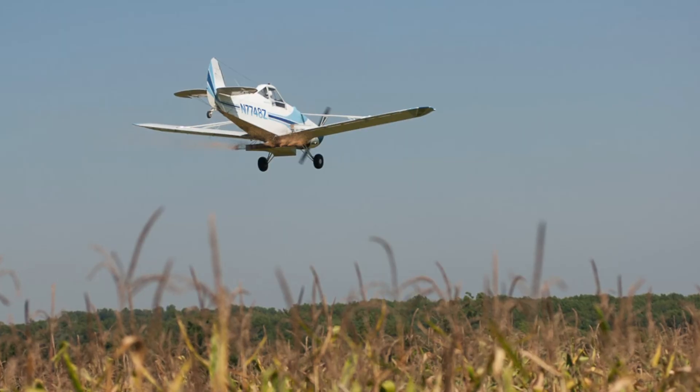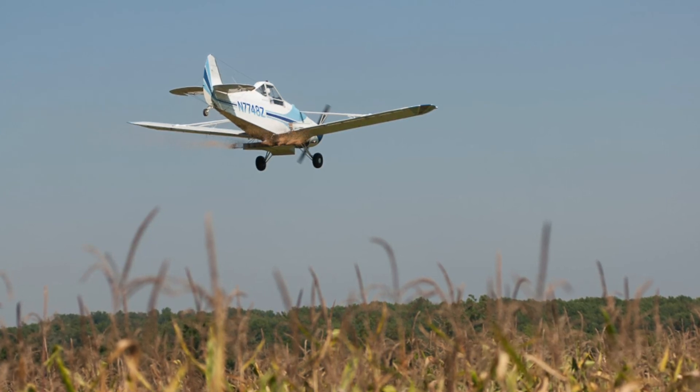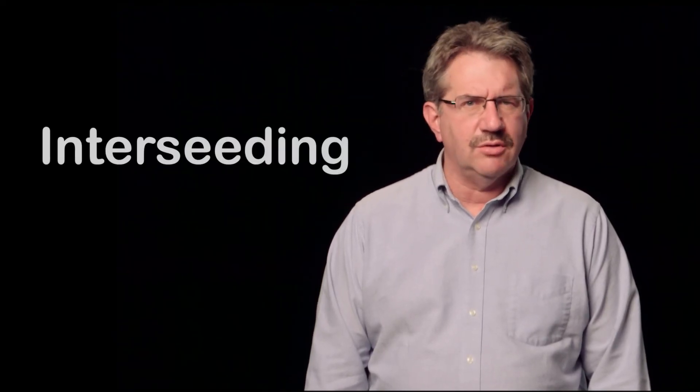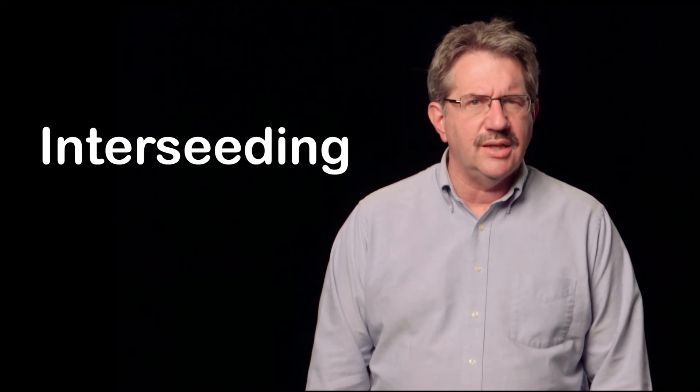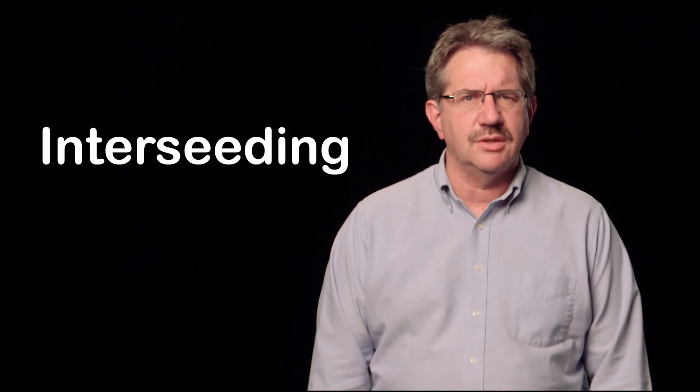Attempts to broadcast seed standing crops in our region has had only spotty success and has been heavily dependent on rainfall after seeding. Another option is to interseed a cover crop early in the season, and then that crop will grow under the growing corn crop and be there in the fall when the crop is harvested.